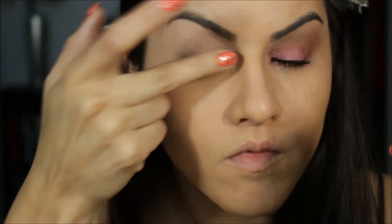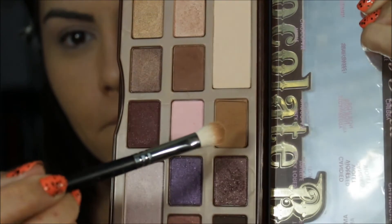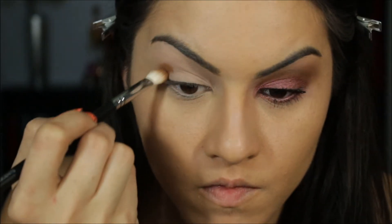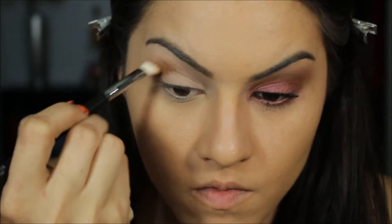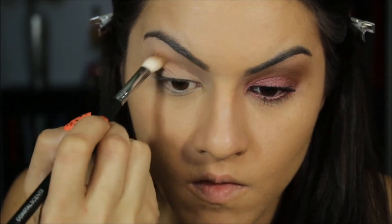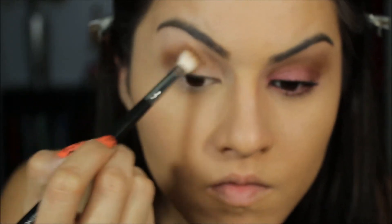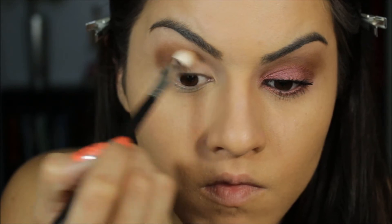Next, I'm going to be using the Too Faced Chocolate Bar. The first color we're going to use is Milk Chocolate. I'm going to apply this in the crease with a fluffy brush. It's going to look a little bit messy — you just swipe it back and forth all the way across. Later on we'll buff out those edges so it looks nicer. Just buff and blend that color all the way through the crease.